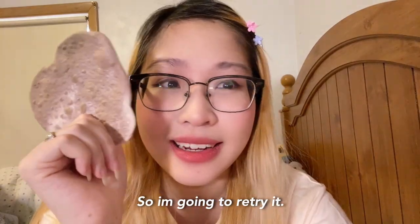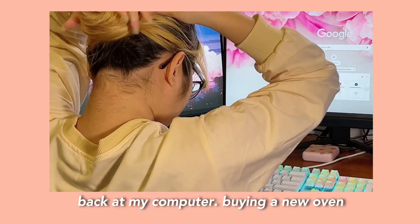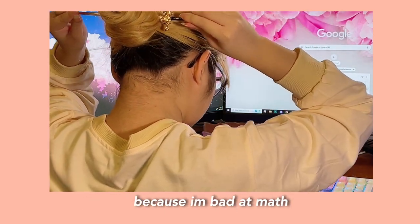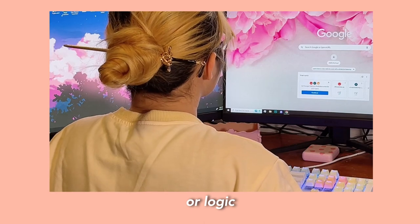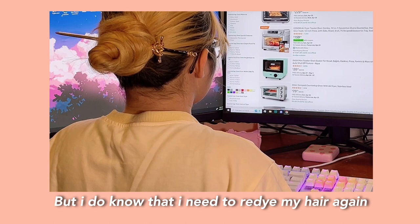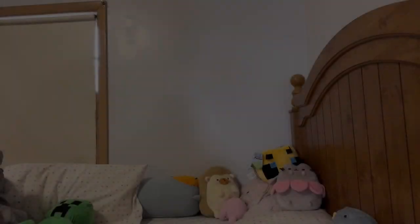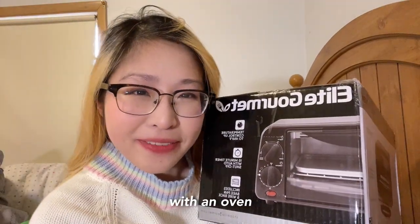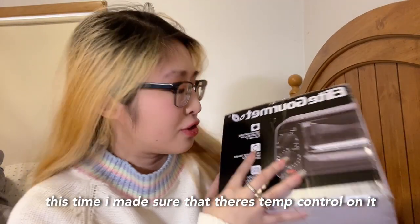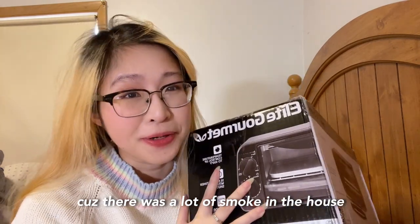So I'm going to retry it. I'm back with a new oven. This time, I made sure there's temperature control on it because I don't want to burn stuff again — there was a lot of smoke in the house.